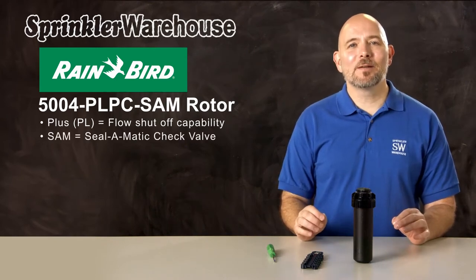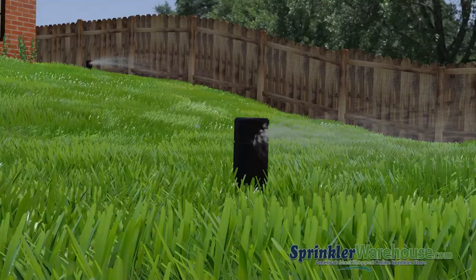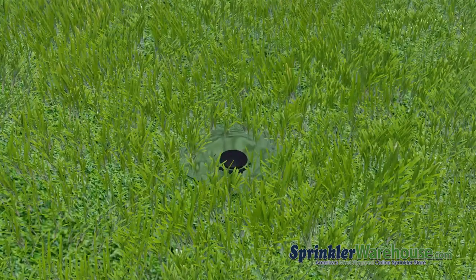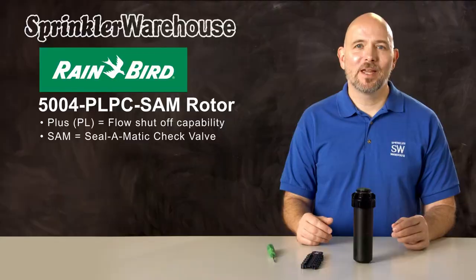SAM in the name means it has a Seal-O-Matic check valve. Having a check valve prevents low head drainage. If the zone has a significant slope, then when the sprinklers shut off, the water in that zone's pipes will usually drain out of the lowest heads, which causes puddling and erosion. Check valves prevent all that from happening.